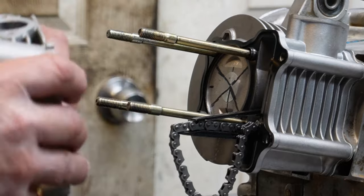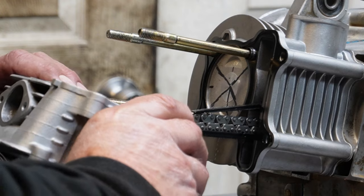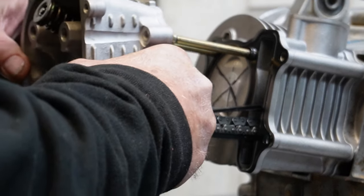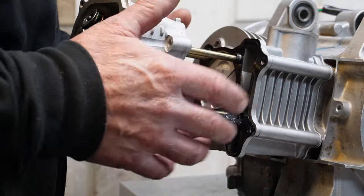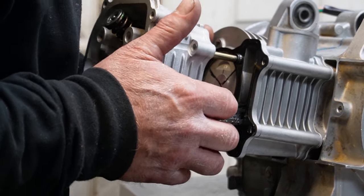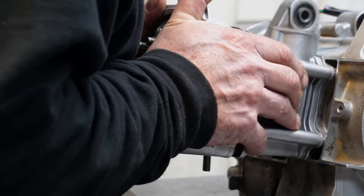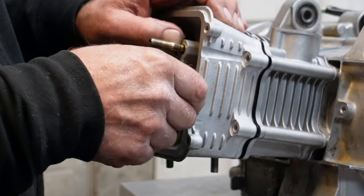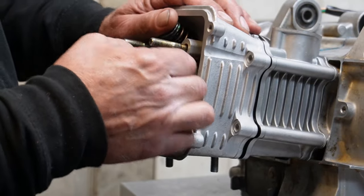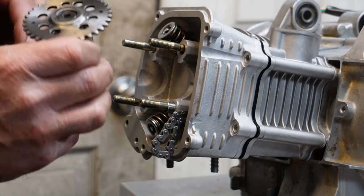Head gasket's on. I'm going to slide her on now. So we're going to put this head on. Just checking my chain now — chain is good. Putting this cam back in it.